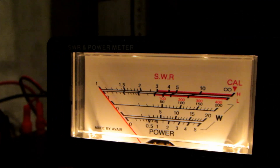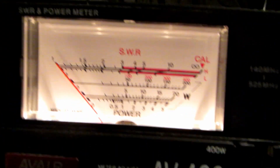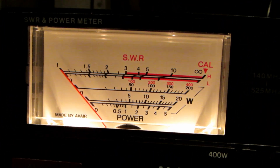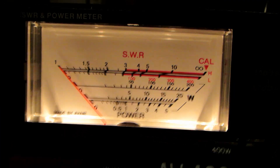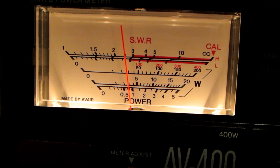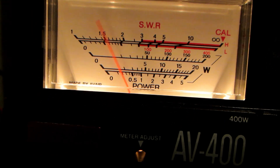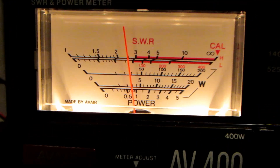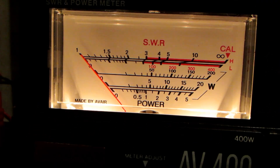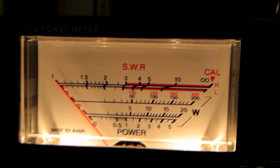Now we've got the radio switched into low power, let's get a focus on that. We'll try on VHF now, see what it does. We're getting... can't even read it... one watt on VHF. Let's change it to UHF. Okay, let's try that again, that should work now.